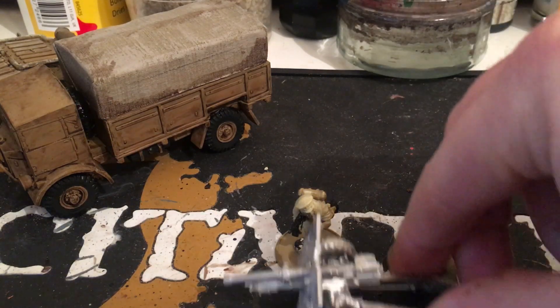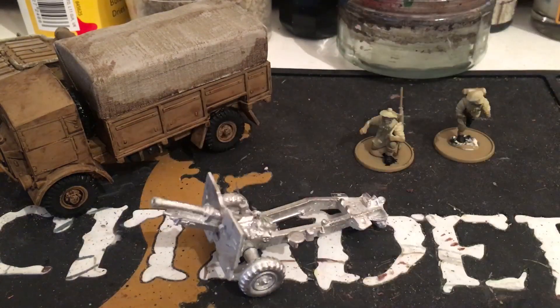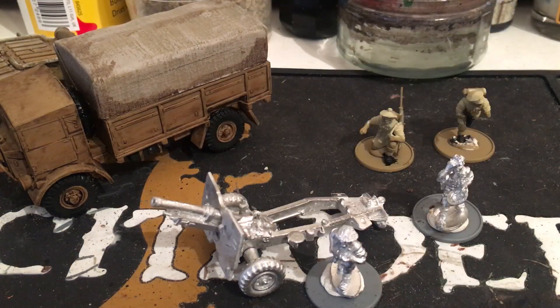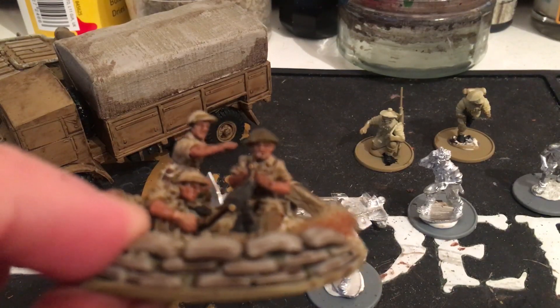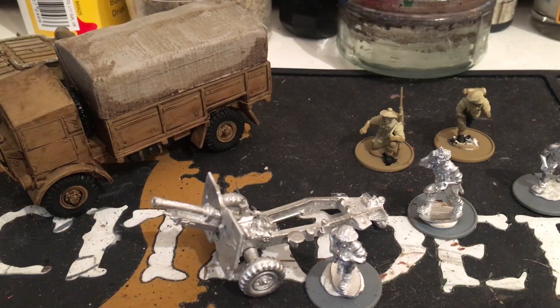This is the 25-pounder artillery piece. I haven't undercoated it yet — I've actually run out of Zandri Dust, which is what I've been using to undercoat my British 8th Army. It comes with three crew; this guy is like sort of mopping his brow, which is quite funny. I'll get the MMG team out as well — the gunner is actually smoking a cigarette; you might just about see it in his mouth, a little white flick there. I'd love to get a little teapot from somewhere and put it on a little box with a cup of tea, just to make it a bit more British.